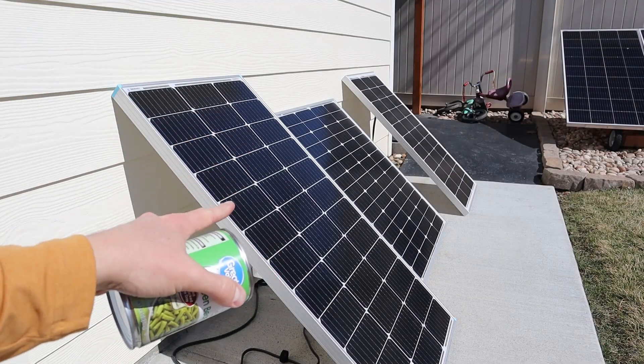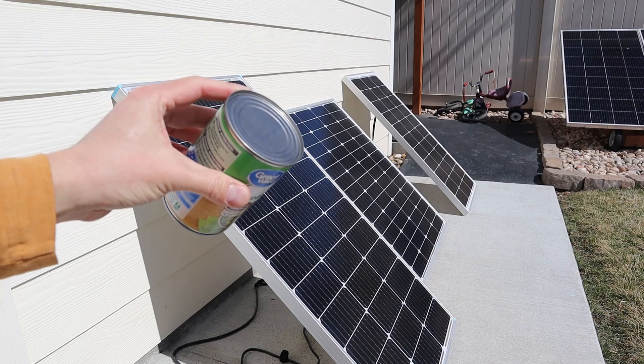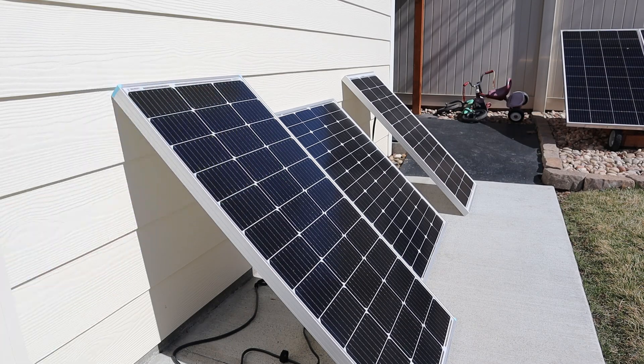Each one of these solar panels is angled properly at the sun using the can trick. You set the can on there, and when the shade disappears you know you're angled properly at the sun.